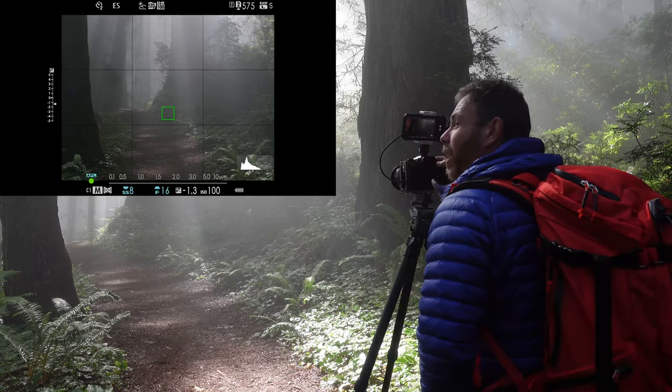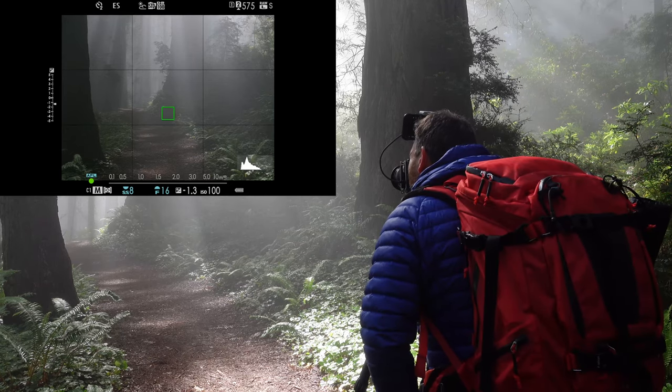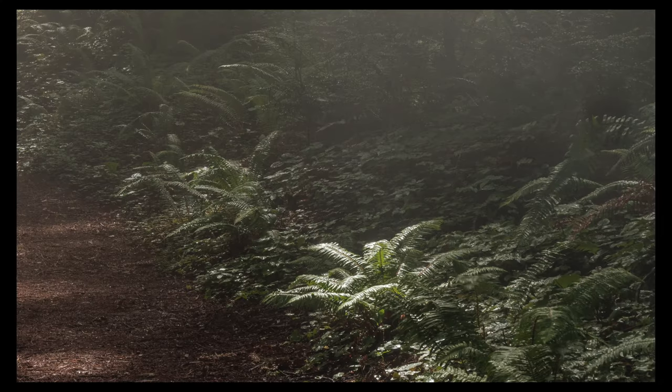We were ready for leaving and this fog has just come back through and lit the place up. Fantastic.